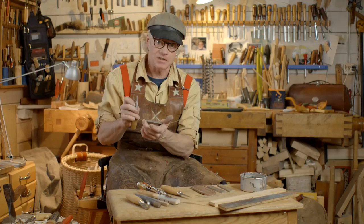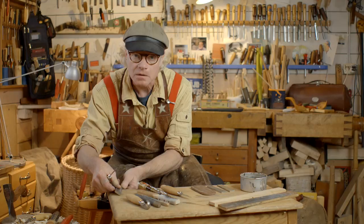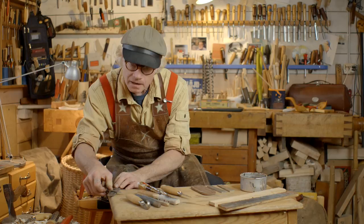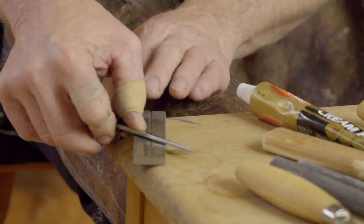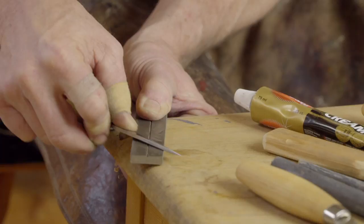I start with the coarse stone. I use some water on it to get rid of the metal I'm going to cut away from the blade. Then I'm placing it really flat on the stone, putting my thumb on the opposite bevel, pressing it firmly down, and going sideways like this. At the very top, I'm lifting it up a little and going back and forth.